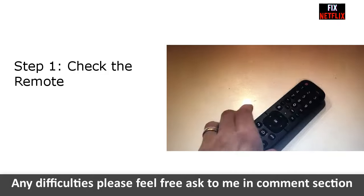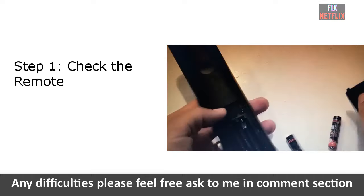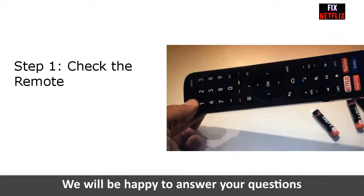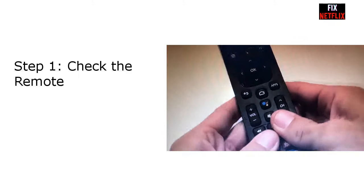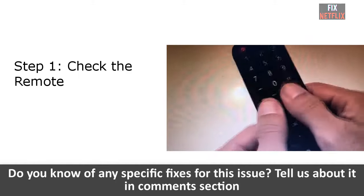Step 1: Check the remote. If you are trying to turn on your Hisense TV using a remote and it won't turn on, it is very likely that the remote control batteries are dead. Replace all batteries with new ones and give it a shot. If it still won't work, try turning on the TV by pressing the power button. If the TV turns on this way, you know your remote control is dead and it is time to get a new one.